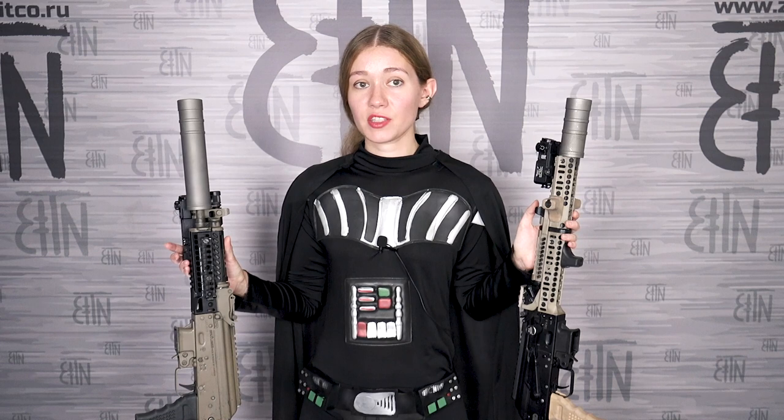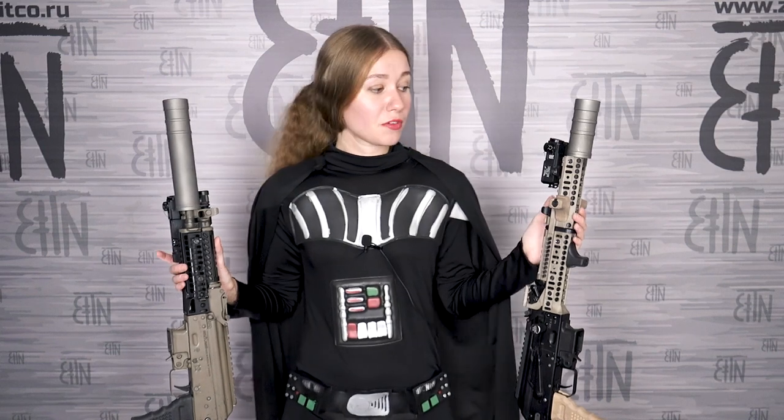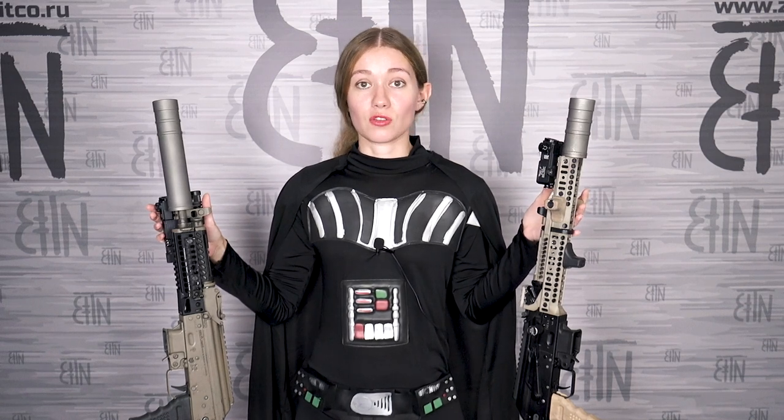We are working on a special edition of such a device that will be available for export, so it will appear in the near future. The difference between those two devices is actually only the size, because the effect is the same — they help to make the sound pressure on the hearing organs less. With those devices I shoot without earmuffs, and Nikolay Anatolyevich also shot without earmuffs. That is normal with such a device, because they make the sound really more comfortable for your ears.